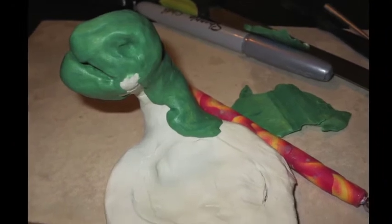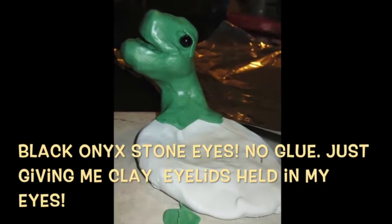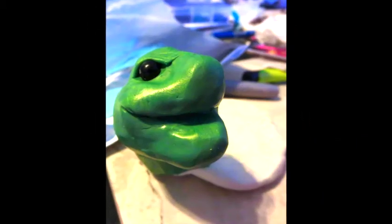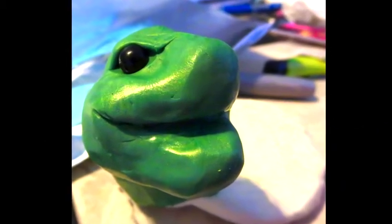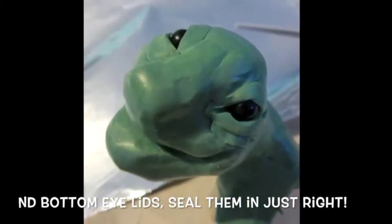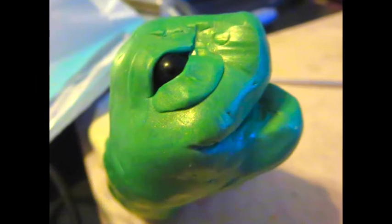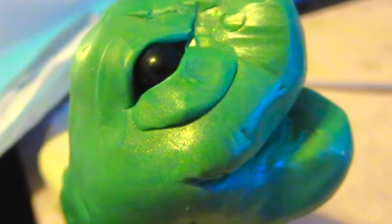I use black onyx beads for the eyes — that's a stone — and I didn't have to use glue or liquid clay to hold them in. Instead, just hold them in by making a little bit of clay eyelids on the top and the bottom. Obviously turtles have eyelids, and the eyelids also actually help hold in whatever inclusion you're using. You can make eyes out of beads or polymer clay, or you can paint them on if you want.